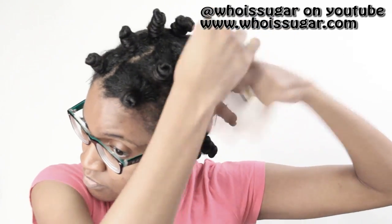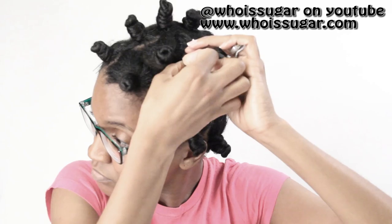You have to twirl it and then twist it. Twirl, twirl, twirl and twist. Pin it and then boom — there you go. Now if you find that it's a little too tight, just gently spin it in the opposite direction to loosen it up a bit.